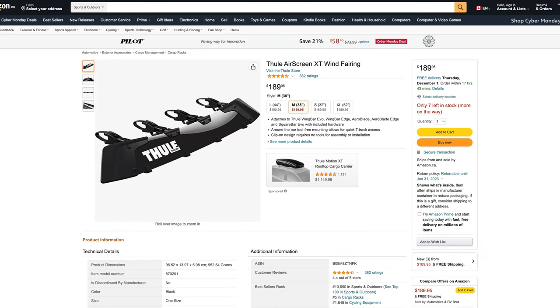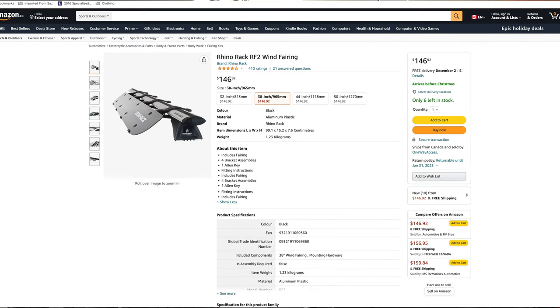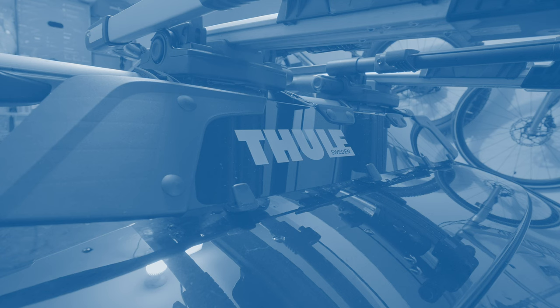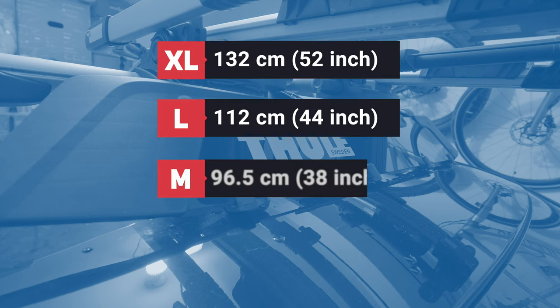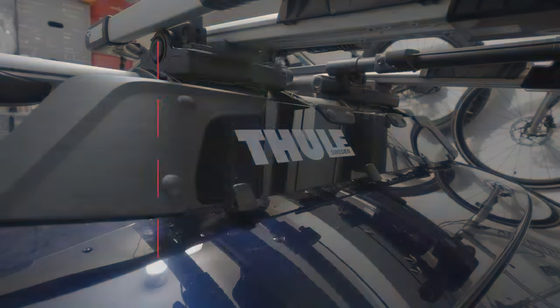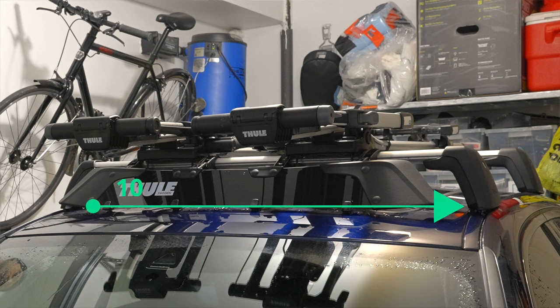I purchased the Thule Airscreen XT wind fairing off Amazon for $190 Canadian. Most wind deflectors sold today have a pretty universal fit, but I went with the Thule just to be absolutely sure it would fit my Thule crossbars. The Airscreen comes in four sizes: extra large, large, medium, and small — so make sure to choose a size that fits the width of your car. You want a length that fits just inside the vertical feet of the crossbars; for me this was a size medium at 96.5 centimeters in length.